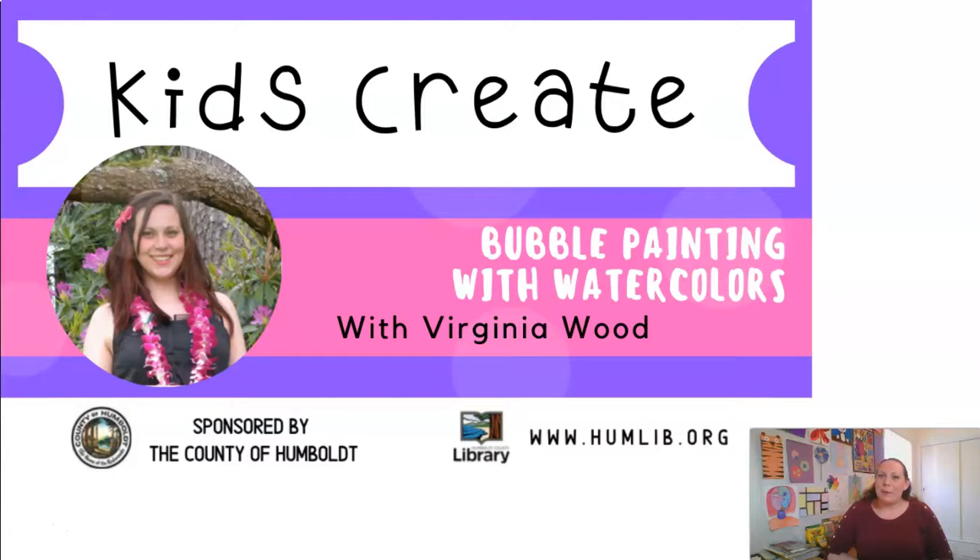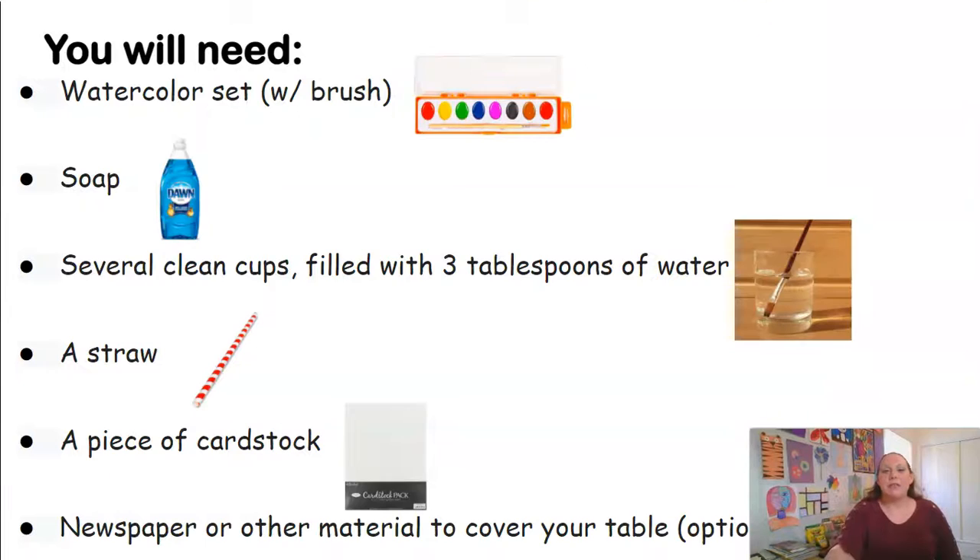Before we get started we'll want to set up our supplies. For this project you'll need your watercolor set with the brush included with it, some soap — I recommend dish soap instead of hand soap — several clean cups filled with three tablespoons of water, a straw, and a piece of cardstock. This project is a bit messy so I recommend you use some newspaper or other material to cover your table or work surface.